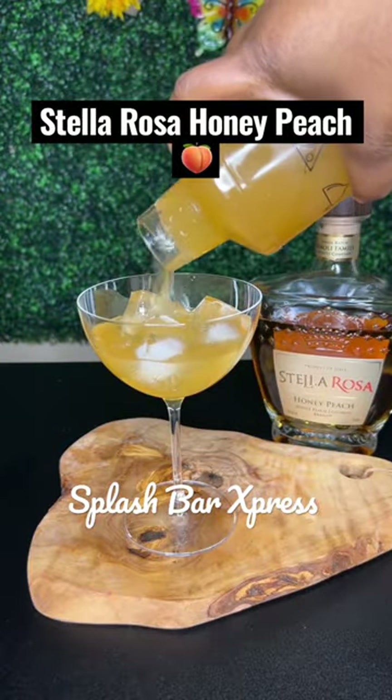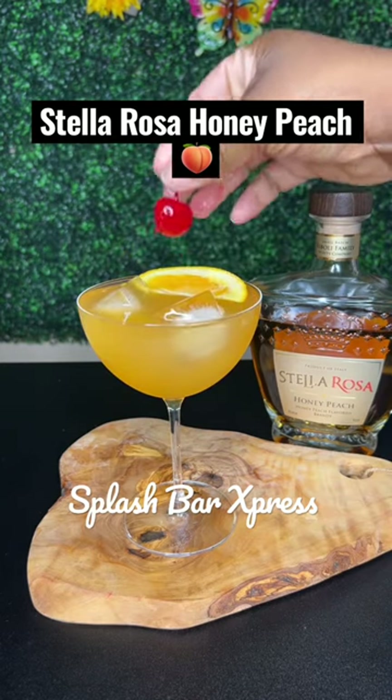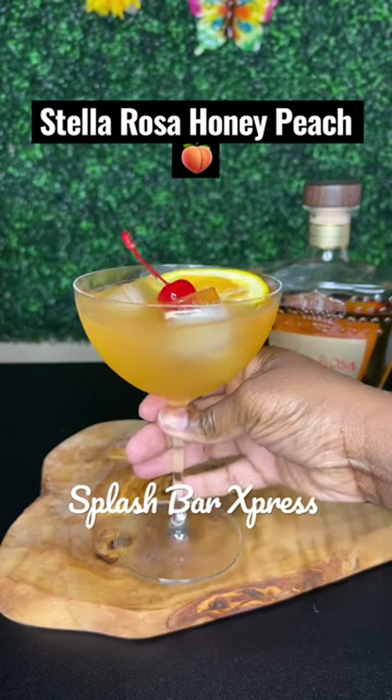I'm using a coupe glass with some ice to pour my mix. Garnish with an orange slice or a peach slice and top off with a cherry. And our favorite part is to enjoy.